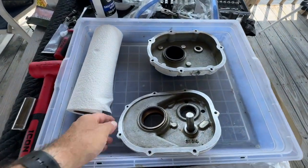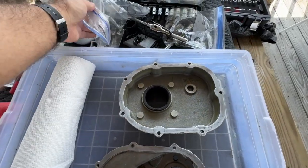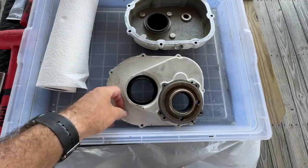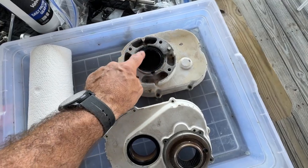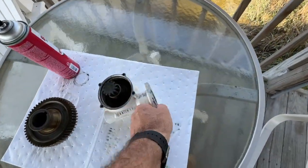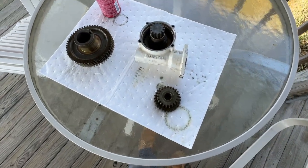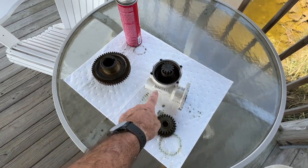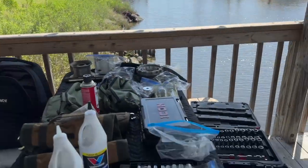I'm ready to assemble. I've run a tap through everything and cleaned up all the hardware. Everything's ready to go. I installed the seal here and the seal here with RTV — because of that pitting — and I installed the seal at this end as well. Now it is time to start the assembly process. I'm going to connect this first and then put the gears in.